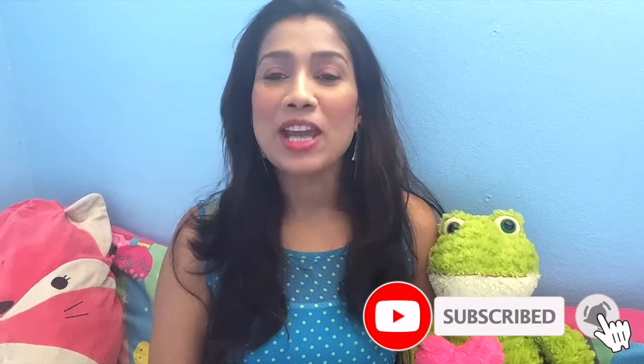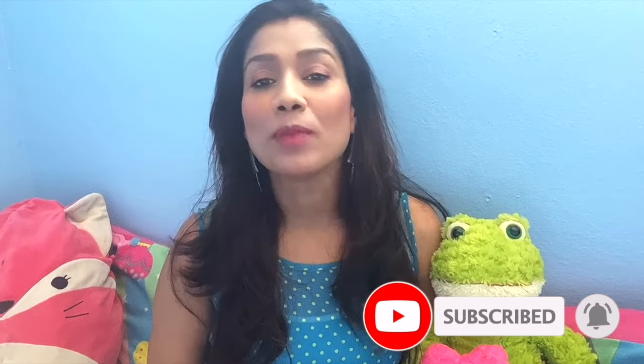Hey guys, I am back with my new video. My video is related to pigmentation. Many people have a problem with pigmentation, and this pigmentation is due to many reasons — including aging and hormonal factors.